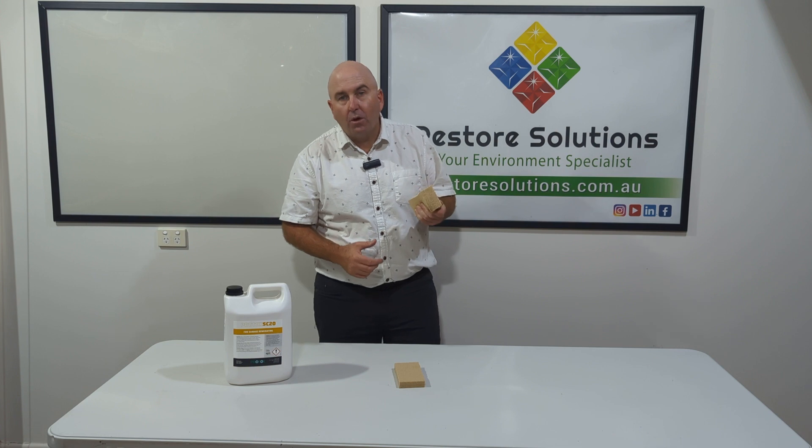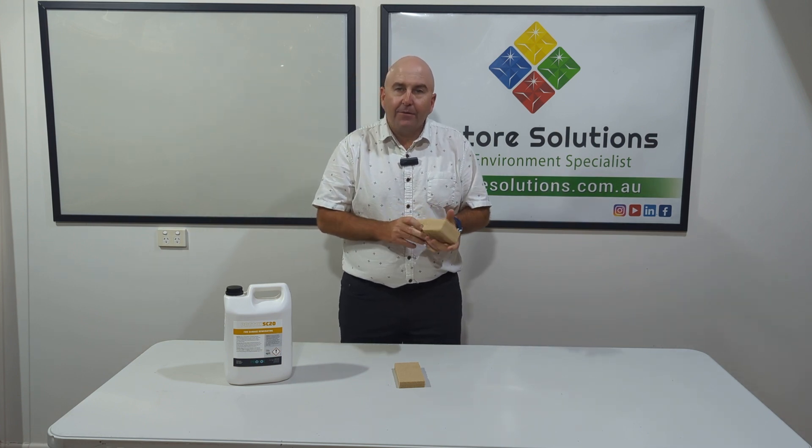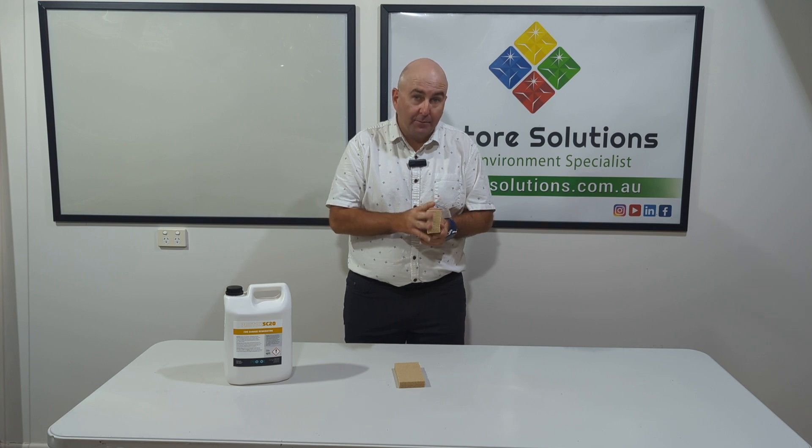So we have two sizes with our smoke sponge. They're very soft and they feel like they have a lot of chemical in them as well.